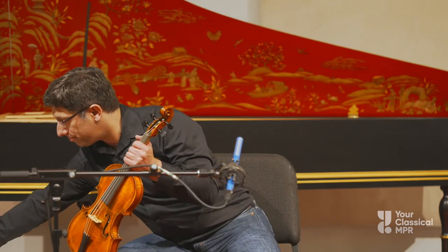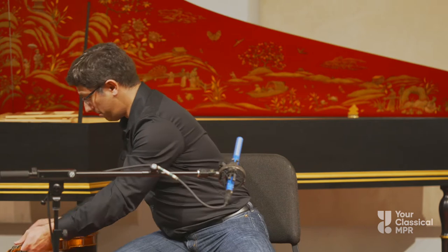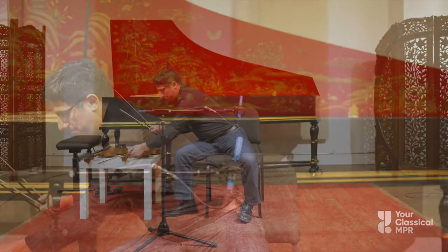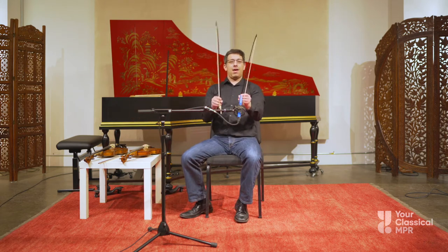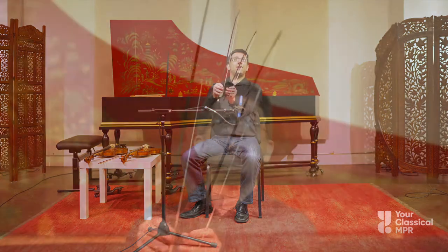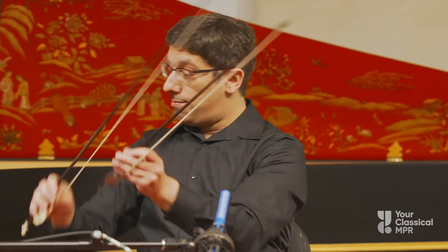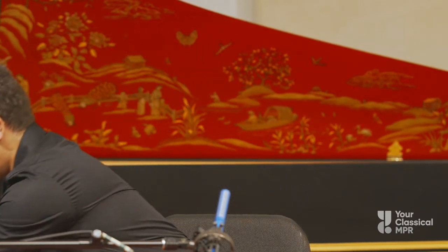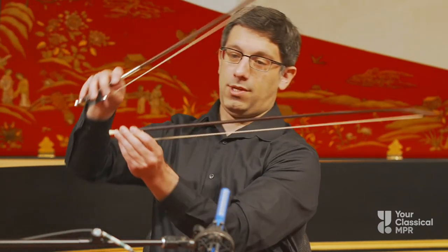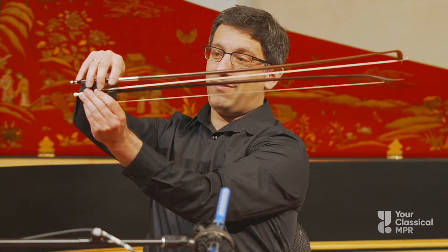What's more different are the bows. I have two Baroque bows here to show you — one is longer and one is shorter. But you can see they both have a curve that goes up in the middle, making a concave curve, and they both have a pointed tip at the end. Comparing the longer one to a modern bow, you can see that the modern bow is even longer.